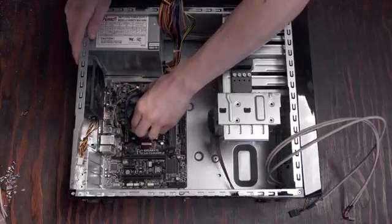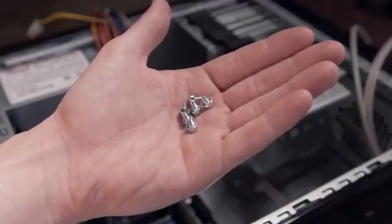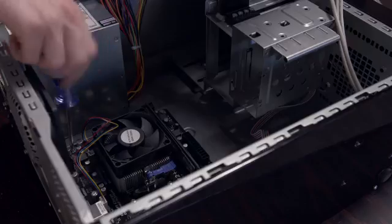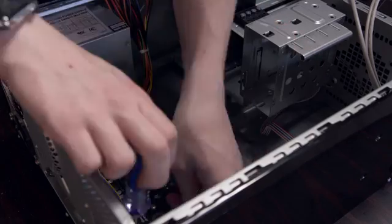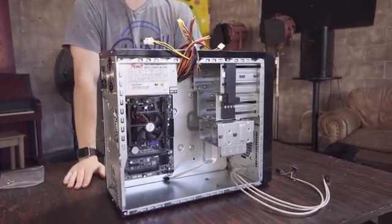Just make sure all of the ports are properly lined up with the IO shield around back. Grab the small screws out of the bag of hardware that came with the case and screw the board into place, starting at the corners and making sure you tighten the board down nicely. Flip the computer back upright and we're well on our way to having a working gaming PC.